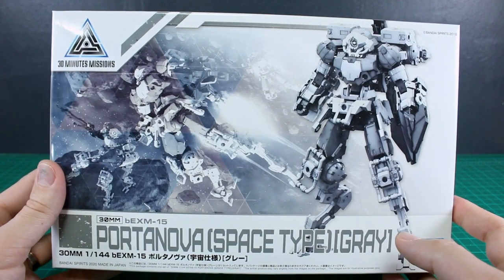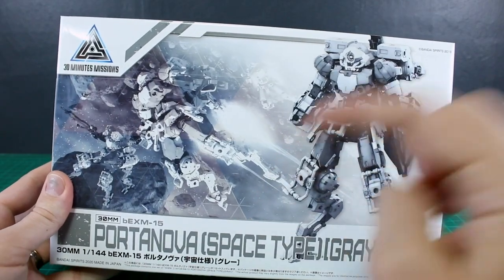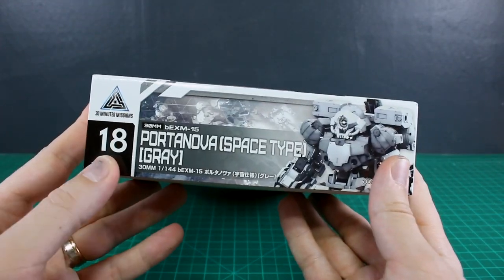As always, if you want to check out all the different 30 Minutes Missions stuff we have at USA Gundam Store, the link is down below. Use my coupon code Zakurealis10 to save 10% off everything there.